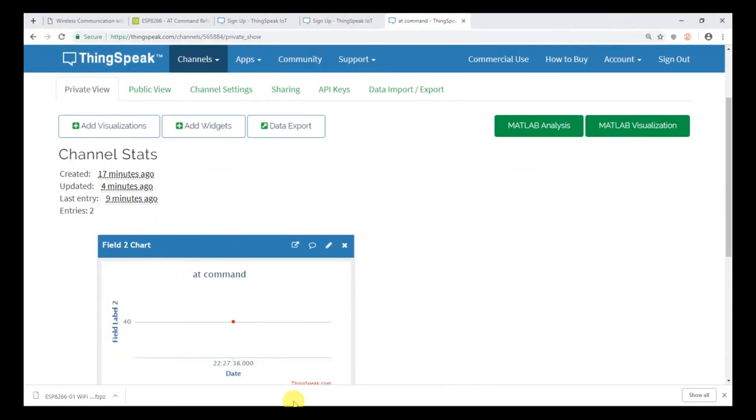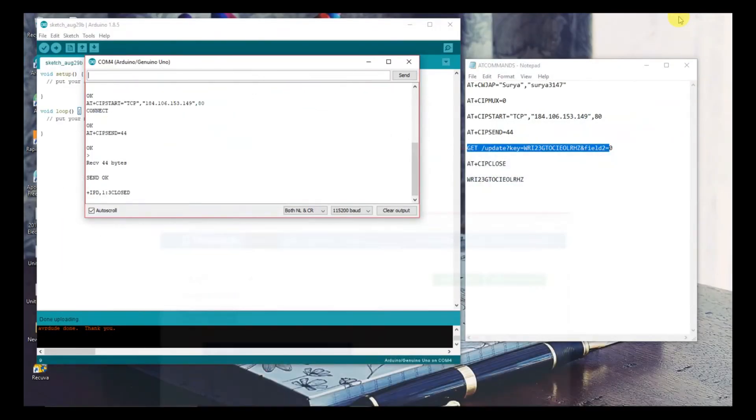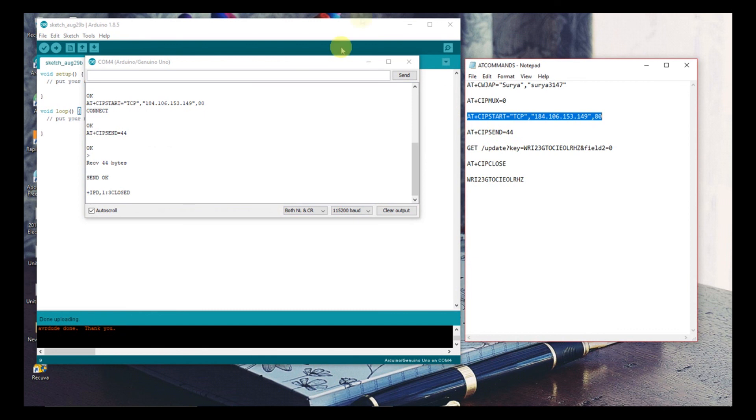Now type your write API key and field data using the appropriate command. After sending successfully, you can check your channel and you will see the data has been received. Continue this process to send more data to the ThingSpeak server.